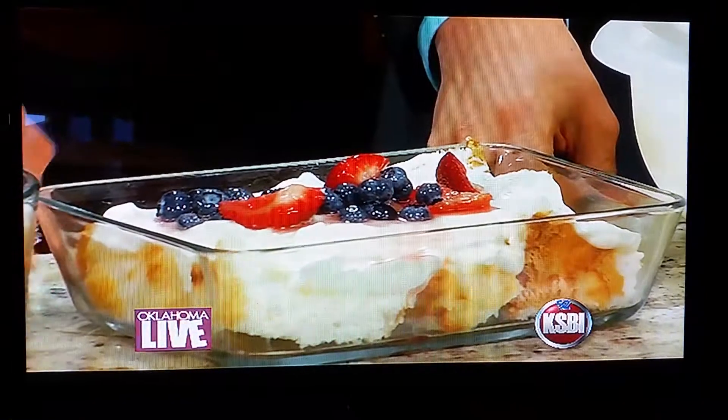This looks so good — easy, fast, and perfect. Jason's going to chow down during the break. Thanks so much — check it out at theoplife.com.